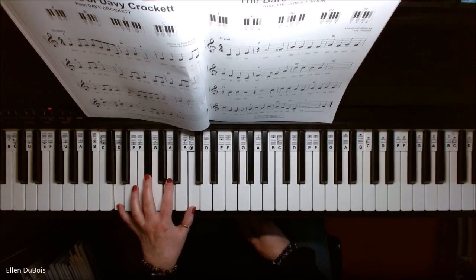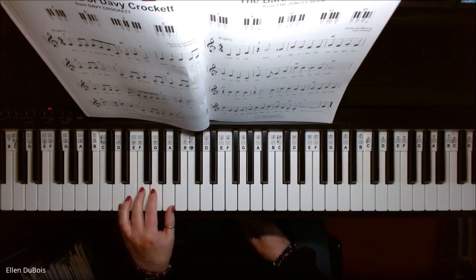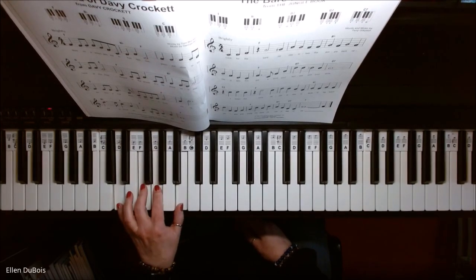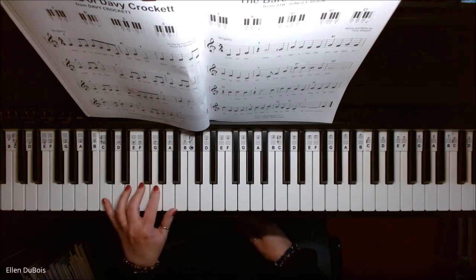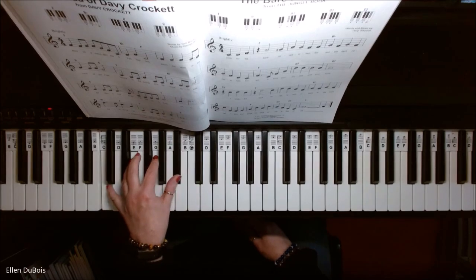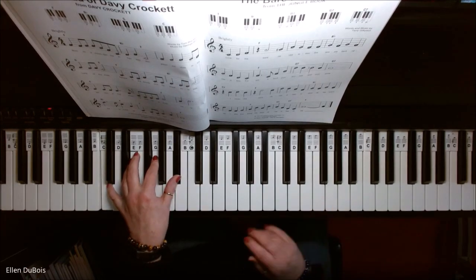Now, keep your pinky on that D still. And the G seventh — it's like this. And to get to the C seventh chord, we've got C on the bottom, E, G, and slide into the B flat. Those are the only five chords in this song.